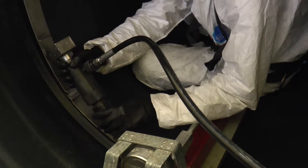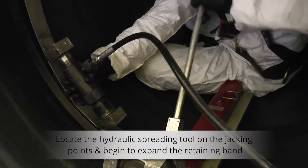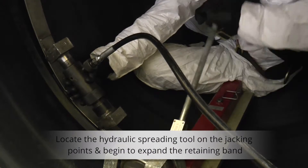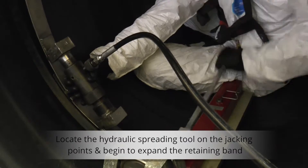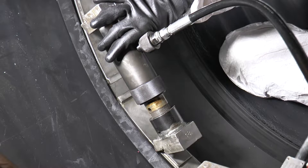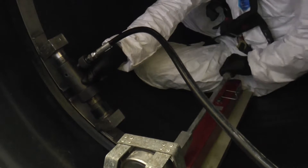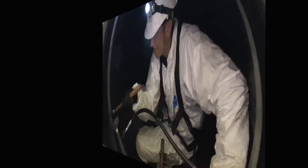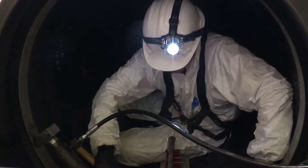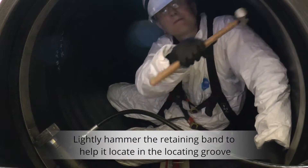Locate the hydraulic spreading tool between the jacking points on the retaining band. Using the hydraulic pump, begin to expand the retaining band to the required pressure stated on the pressure guideline data sheet. Lightly hammer around the circumference of the retaining band to help it locate in the groove.